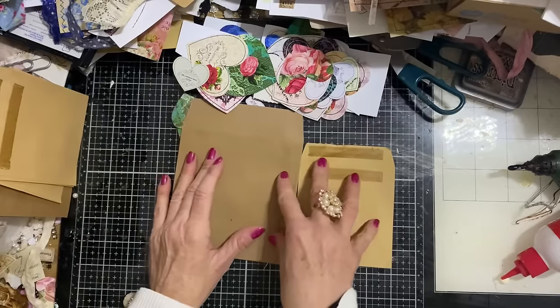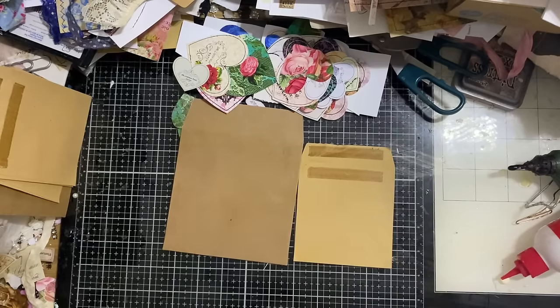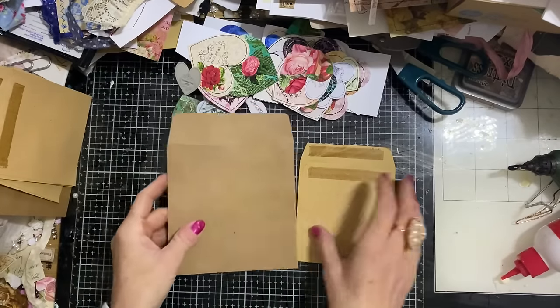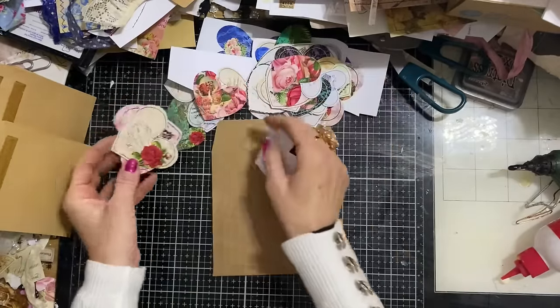If you didn't want to use envelopes like this, you could actually make some envelopes from patterned paper. We could even try that in a moment, but let's just try one or two of these first and then experiment if we get time.